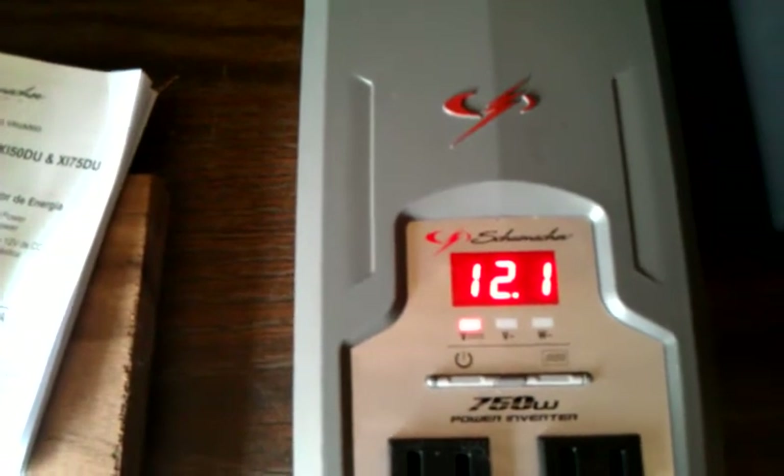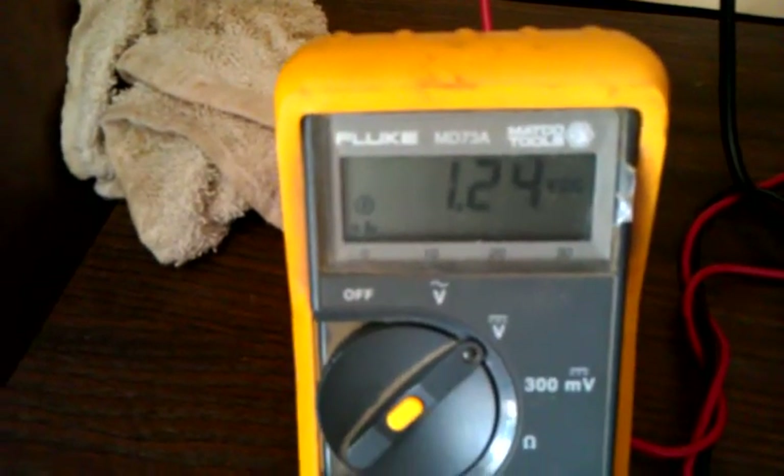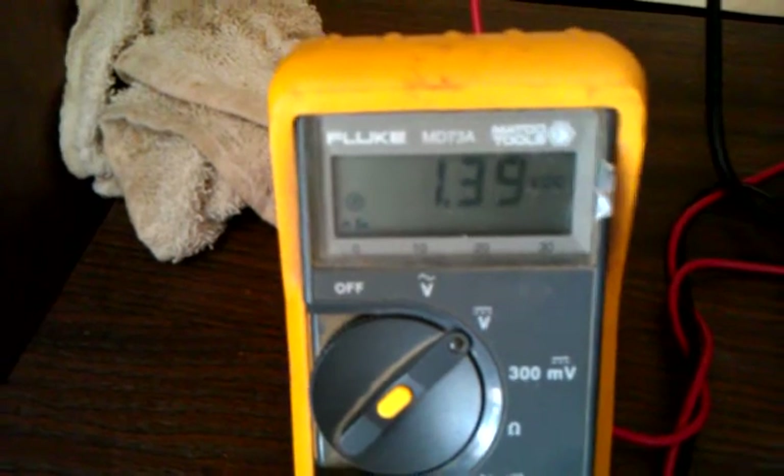I just unplugged it and now it's running at 12.1. Look at that — it's back down to 1.17. Explain that one to me, if you would please.